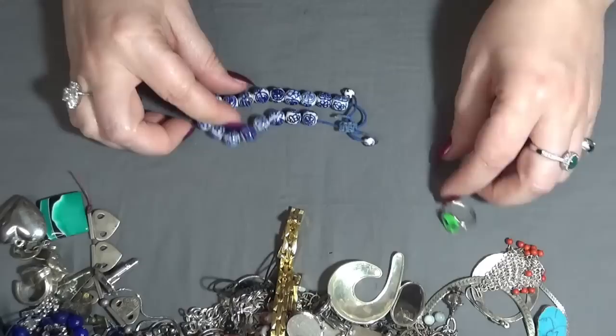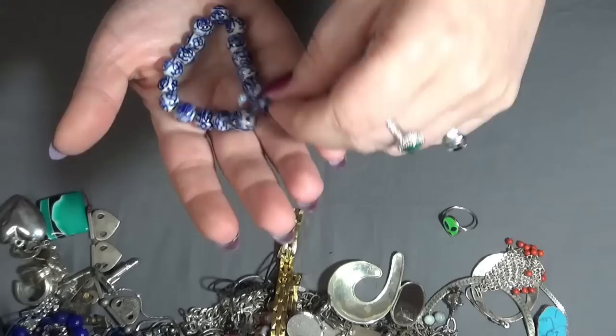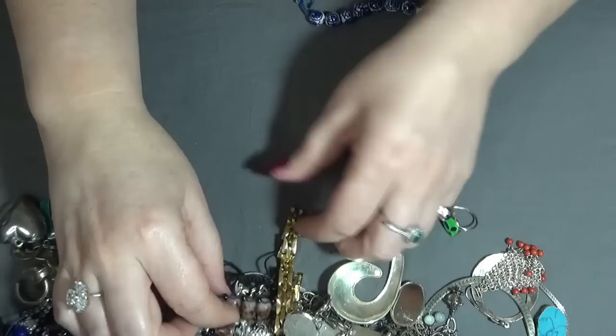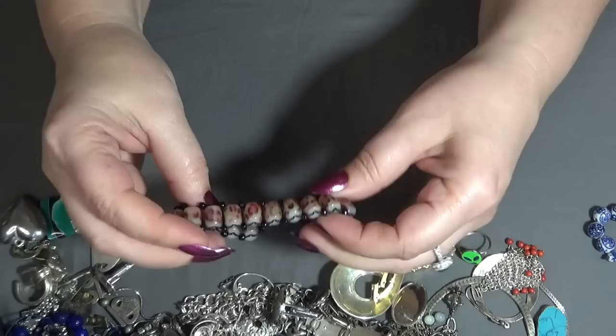And I have some — I think these are Chinese porcelain beads. I love the colors on these ones. And one that is with glass beads, I think. Nice.